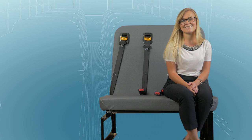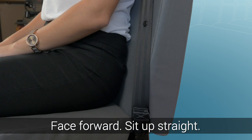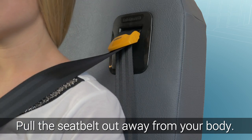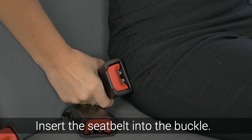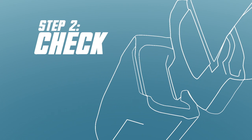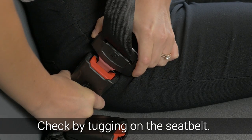First, when you are properly seated, facing forward and sitting up straight, pull the seat belt out away from your body. Make sure the belt is over your shoulder and around the upper body. Do not let the belt get twisted. Insert the seat belt into the buckle and listen for the click. Check that the buckle connection is firm by tugging your seat belt.